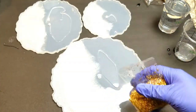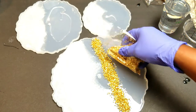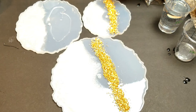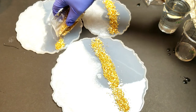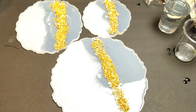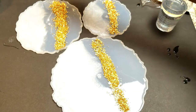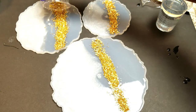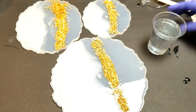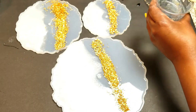I do have these metallic glitter gravels. I saw Tish on the channel Naptime Creation — she had these when she made some coasters and I absolutely loved it, so of course I went and got some. It's great to get inspired by other DIYers and creators. I just poured it on one side — I wanted it to be very noticeable, like gold just drizzled like a river through it.